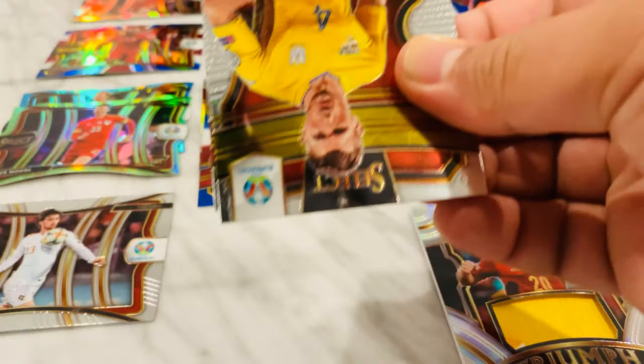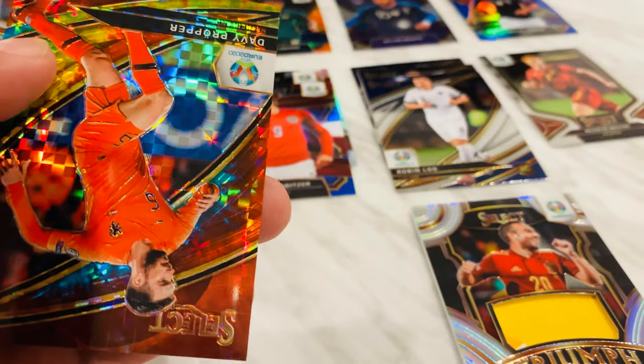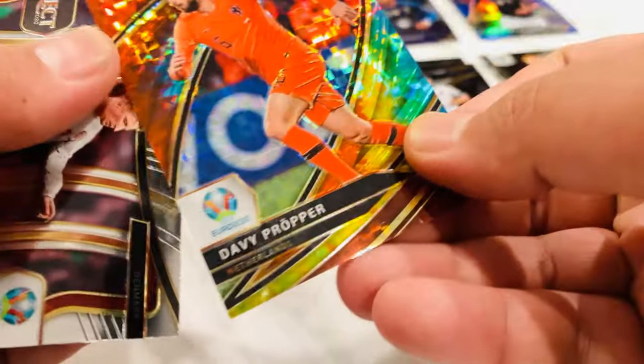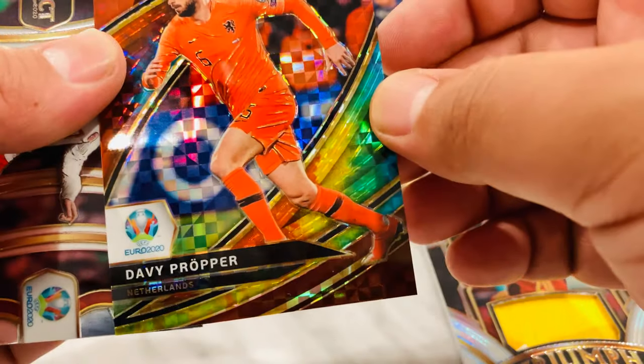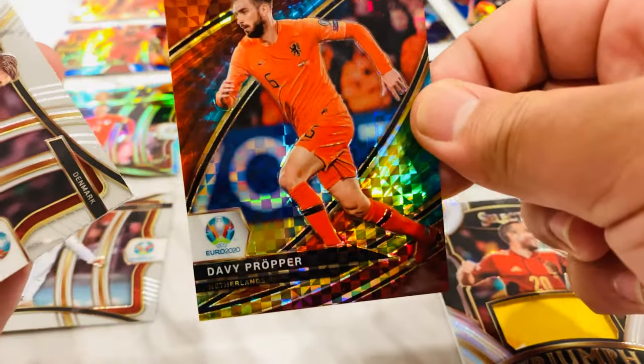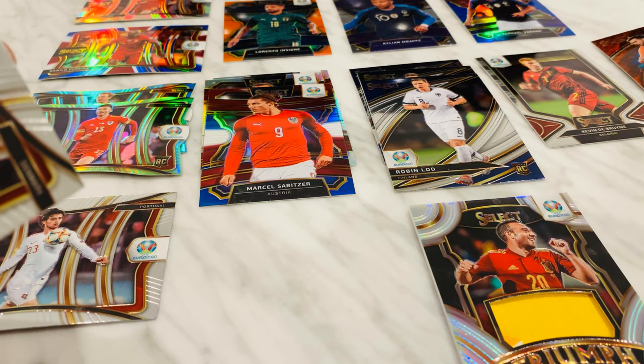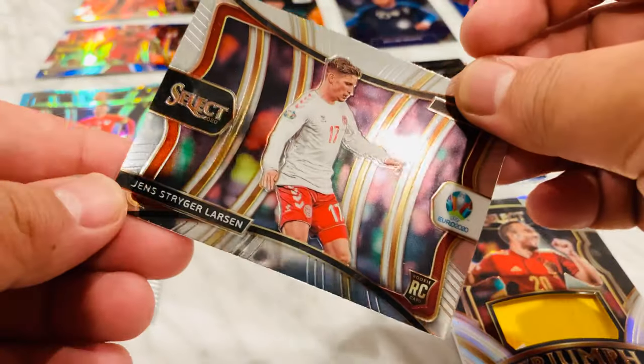We also got an auto in here — should be coming up soon. Yo, what is this — whoa! Red prism! DV Proper, 5 out of 25! Whoa — rare! That is sick! I have no idea if this guy is good, but holy cow, oh my god. Gotta gather myself.